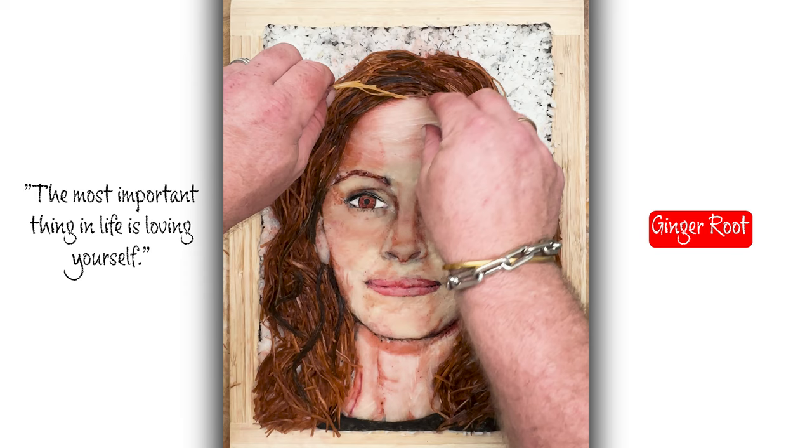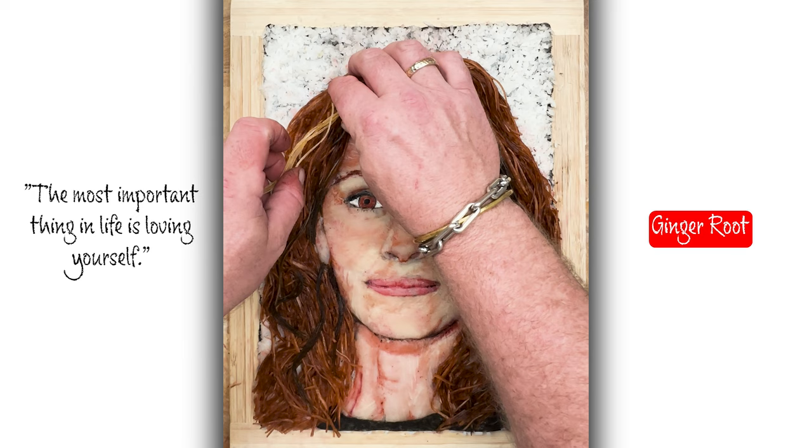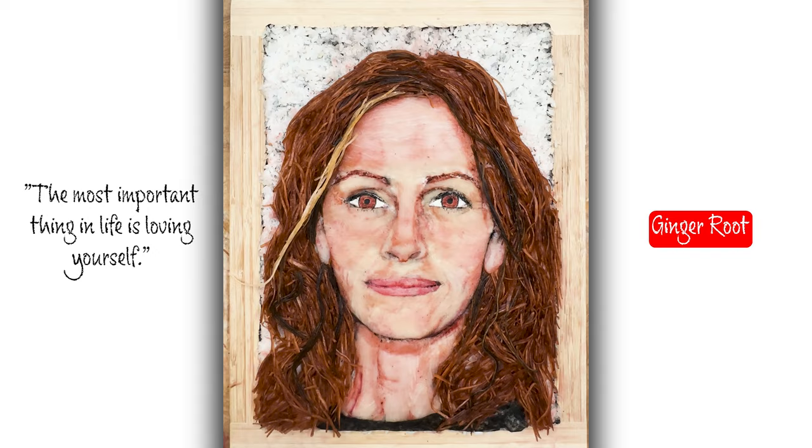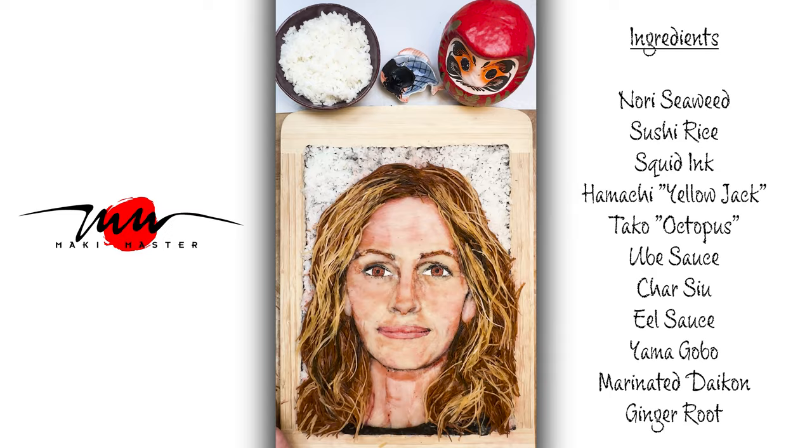Here I am doing her trademark red hair — her beautiful red hair that we all know so well. And I add a little ginger root in there just for the highlights.